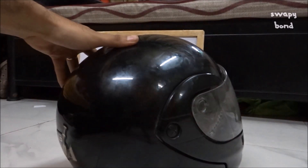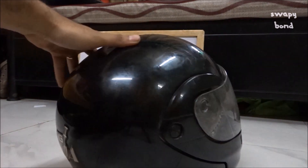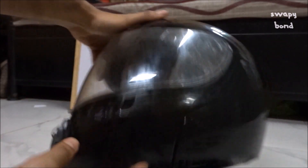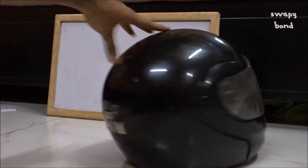Hi everybody. Today I'm going to show you how I clean my helmet. I have a Studs Ninja 3G helmet which I purchased for about 2,000 rupees about 3 years ago, and it is a convertible helmet — with the press of a button you can convert it into a half helmet. Anyways, let's get to it.